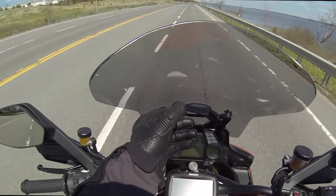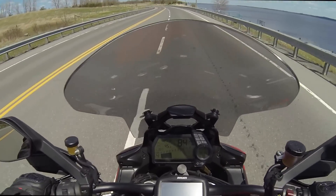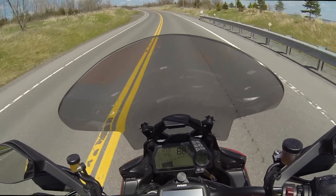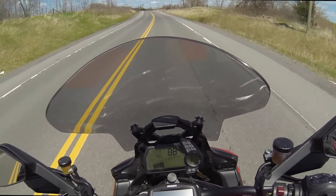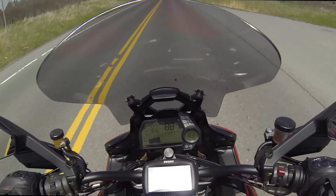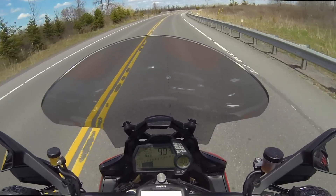As I said earlier, the windshield is adjustable with one hand while you're riding. The mirrors are big enough — more than anybody can ask for — and no vibration whatsoever. The Multistrada is a breeze to ride, not heavy at all. It clocks in at 450 pounds, which is a joke. I call it a sport bike in a Halloween costume.